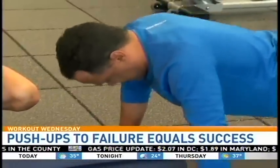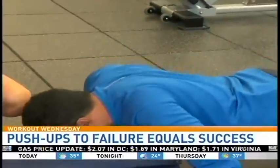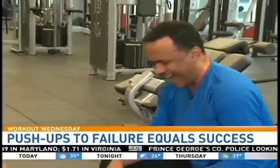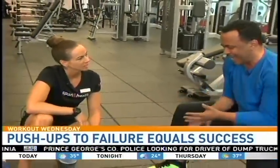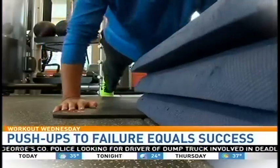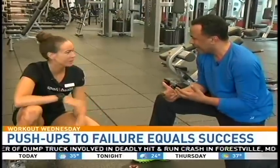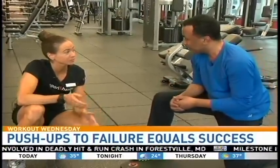So you're understanding the concept behind this? Yes. It lets you do a lot more than just stopping after like 10 or 12. Yeah, I did like eight, eight, and eight, but it got harder — the last ones were harder. Because your muscles are just totally getting wiped out. But that's what we're looking for.